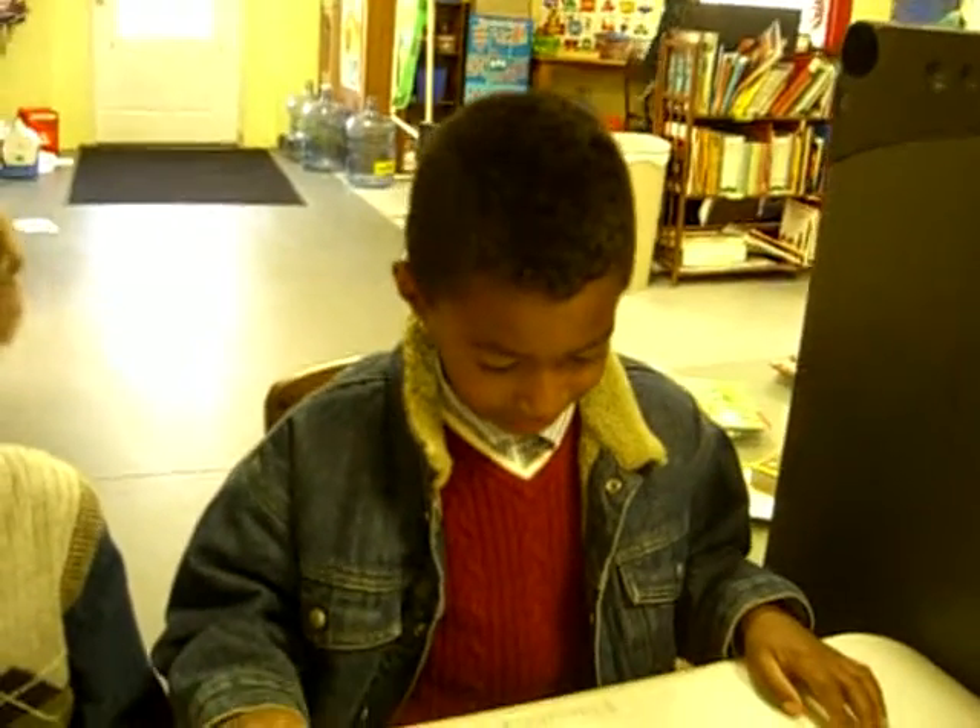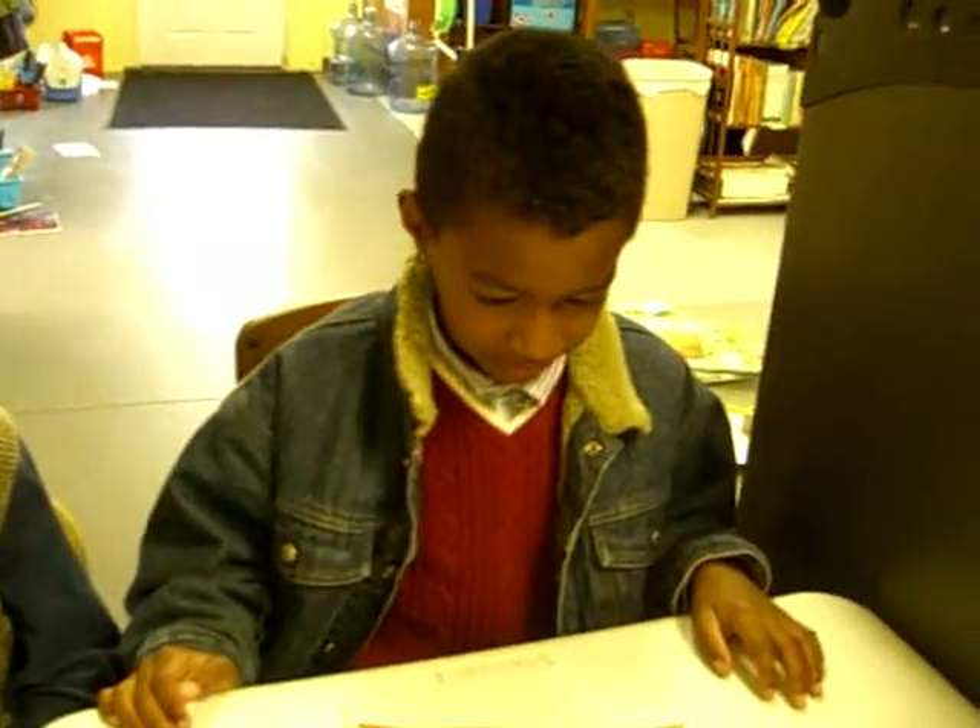Okay, this is Isaiah, and he's going to read his letters as quickly as he can. Okay? All right, you ready to go?